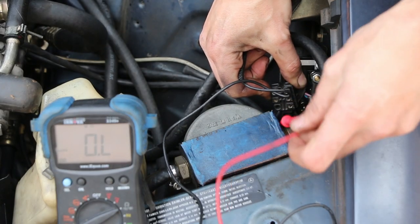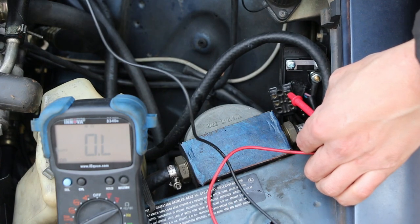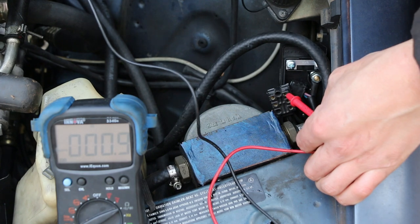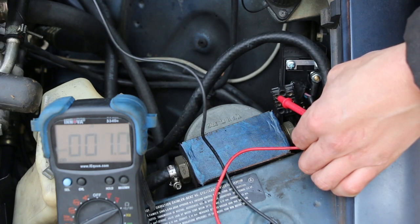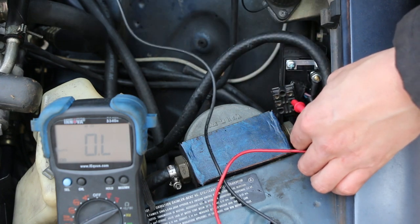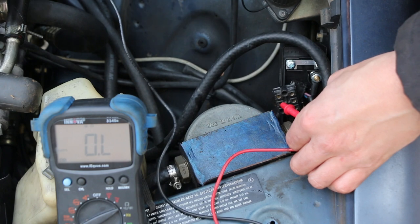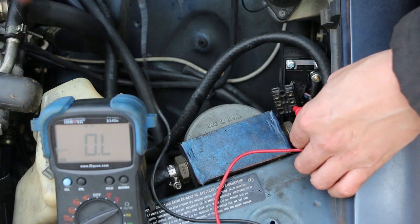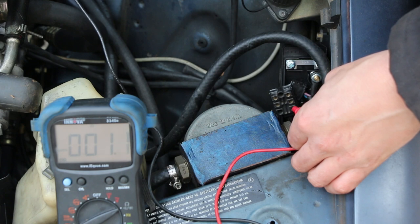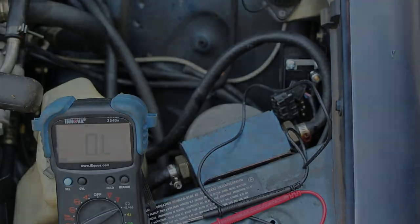Let's check these again. Cylinder 1 with our brand new plug — look at that, 0.9 ohms. Number 2: 0.9 ohms. Number 3: 0.9 ohms. These will change value slightly with temperature swings. Number 4: 0.8 ohms. And number 5: around 0.9 ohms. So now we know all five of my glow plugs will contribute to the cold start performance of my car.